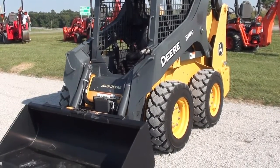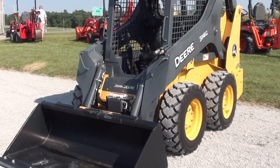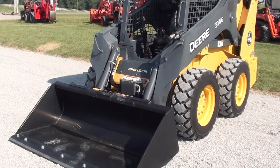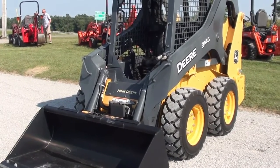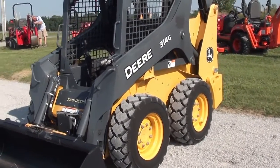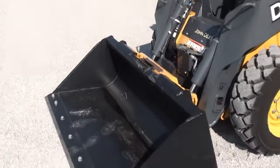Today we're showing you a John Deere 314G skid loader. This is an open ROPS skid loader. It does have approximately 10 hours on it — it's a very low hour machine, practically new. It does have some paint fade; it looks like the unit has been sitting outside, but again is virtually unused.